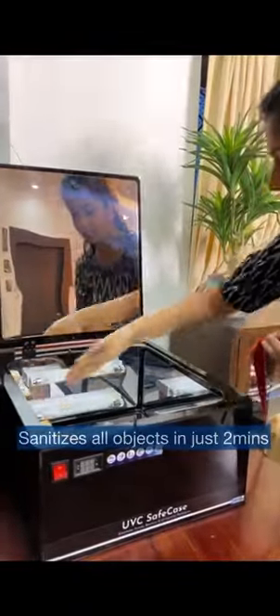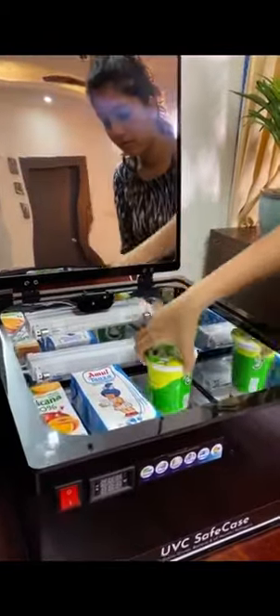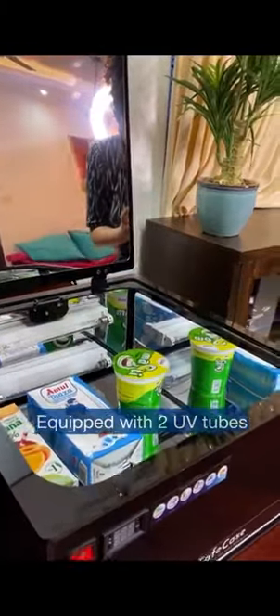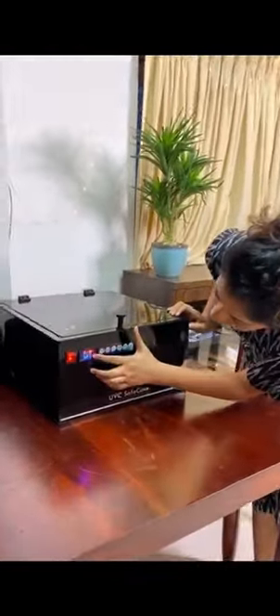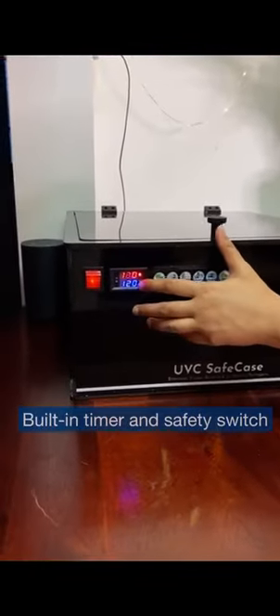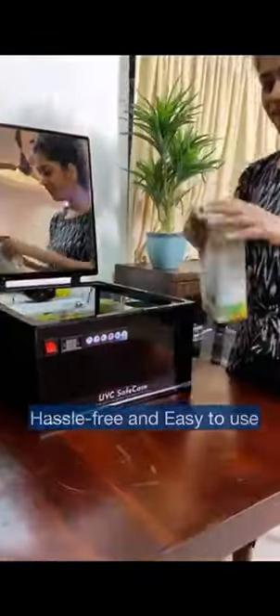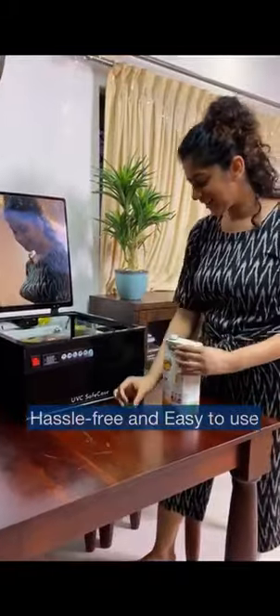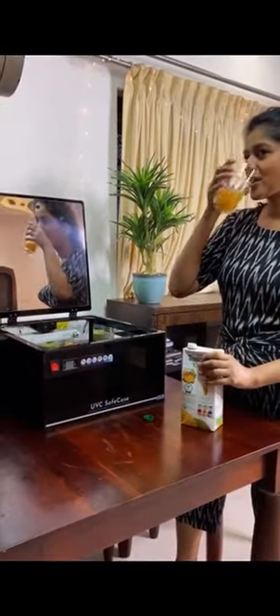All I have to do is place everything in the box and turn it on. The UVC light in the box disinfects and sanitizes all my groceries within just two minutes, making them a hundred percent germ-free and safe in the most hassle-free manner. In less than two minutes, my stuff is completely sanitized and ready for use.